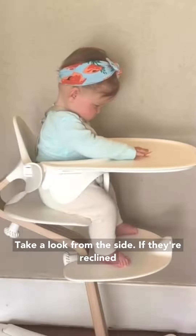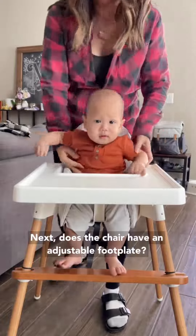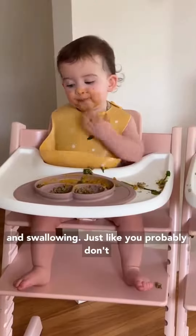Take a look from the side. If they're reclined a little bit, try a towel or a blanket roll to help with some positional support. Next, does the chair have an adjustable footplate? The footplate's actually more important than you think for safety when chewing and swallowing.